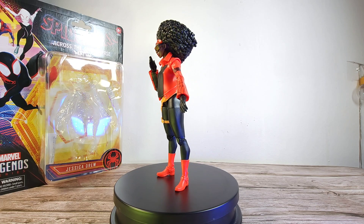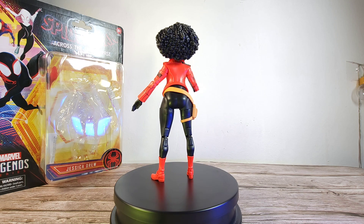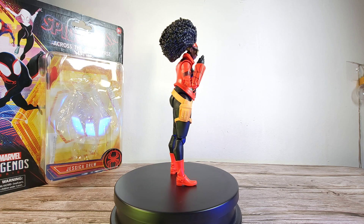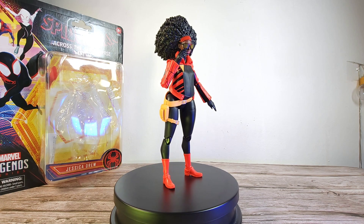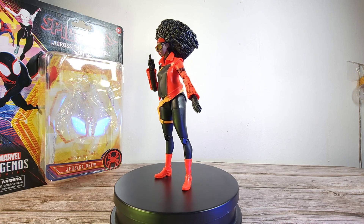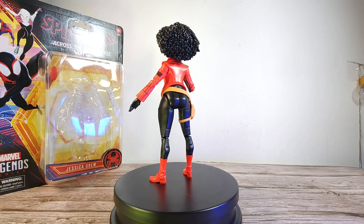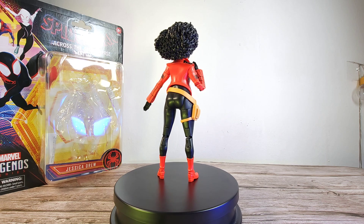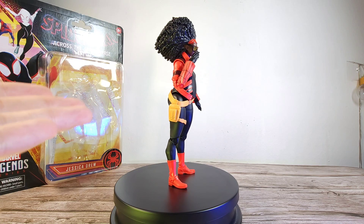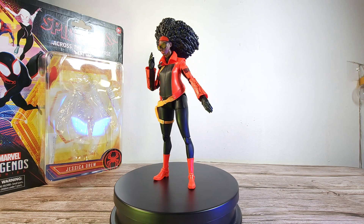For a rating, I'm giving this a generous 6 out of 10. She still looks really cool, but she is the weakest figure from this wave — the one everybody wants to get rid of if buying the whole set. Her character arc in the movie wasn't that significant, and in terms of posability there isn't much due to her top-heaviness. I hope the second movie gives her a better story arc. I'm still keeping her as part of my Spider-Verse wave display because she is a cool-looking figure.